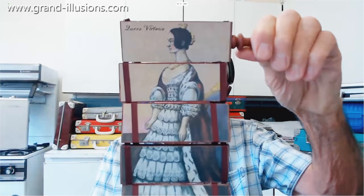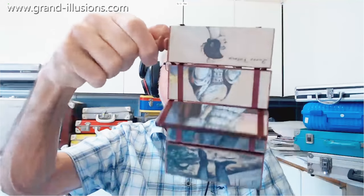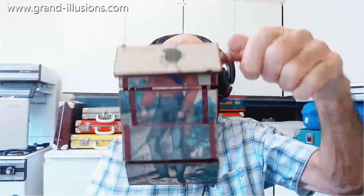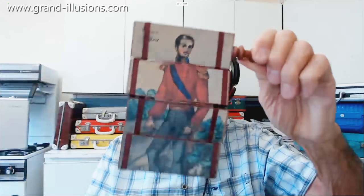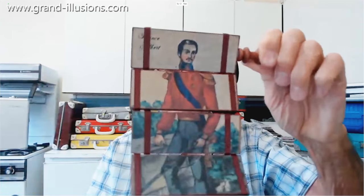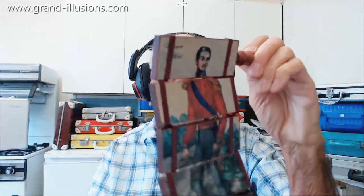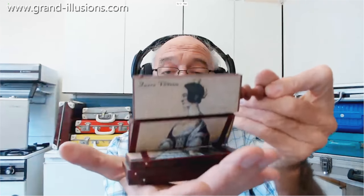Here we are — there's the Queen herself, Queen Victoria, and here's Albert all in bits and pieces. Now we're going to make him perform like that. I'll do it this way then it's easier to see. It changes from Victoria to Albert and back to Victoria and Albert, and so on. It's a very well-made reproduction of an old picture, and I like the idea of a handle too — it adds a bit of authenticity, as if you're looking at a really old version of the tumbling blocks. Good one, and the box is splendid.